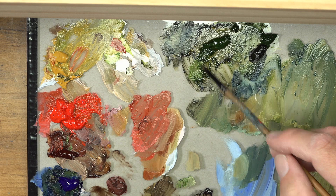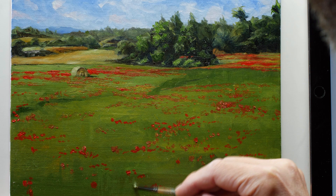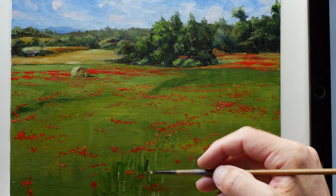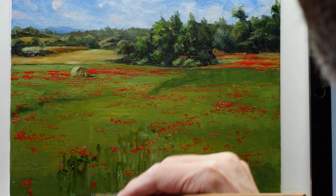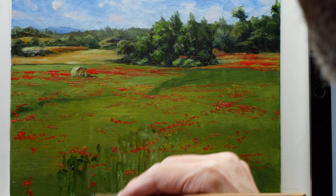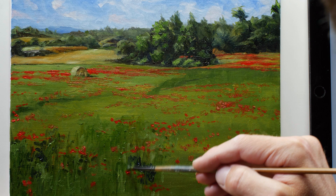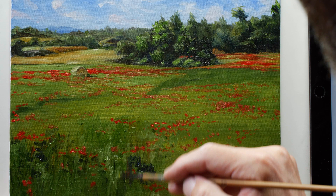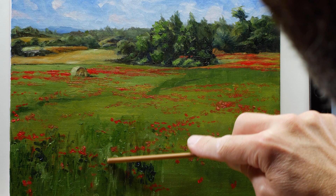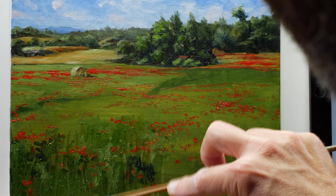Now we're ready to start developing some of the textures of the field. To create the illusion of individual grass blades — not actually paint individual grass blades — we'll create a variety of different values and versions of green. In darker areas we'll allow some French ultramarine to dominate for darker cooler shadows, and in lighter areas more titanium white with hints of yellow. Since the grass is growing up, we'll pull strokes mostly vertically with a few horizontal strokes here and there. I'm also using the end of the brush to pull up some additional strokes, basically just moving the wet oil paint around on the surface.